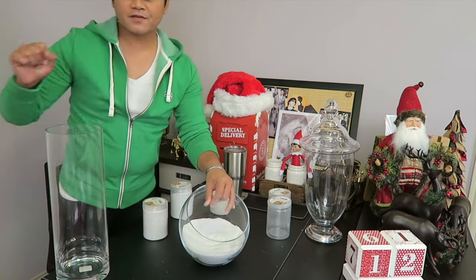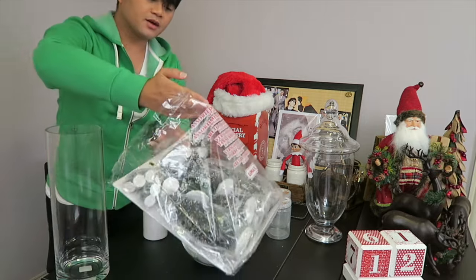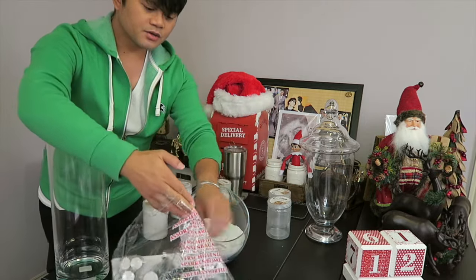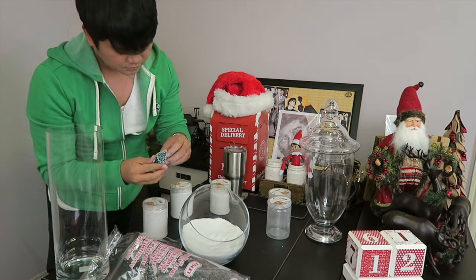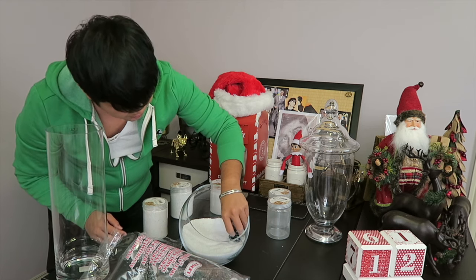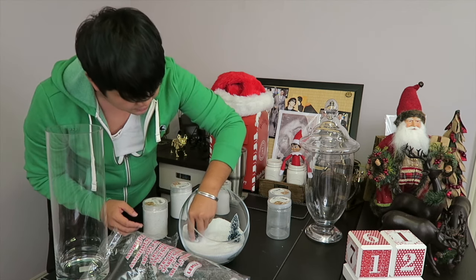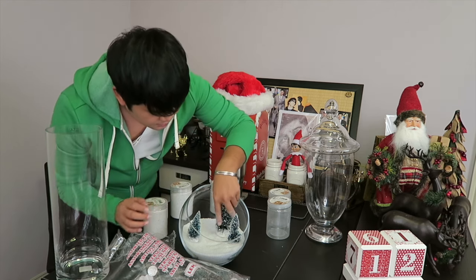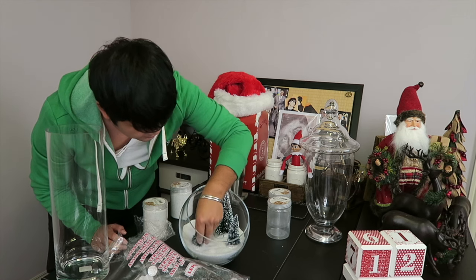What I have here — I bought this as well. These are like mini trees. We're just going to put the mini tree around here. Put that there. We're going to add some of the bigger ones right there, and we're going to put the smaller ones on the front.